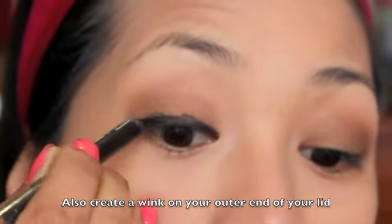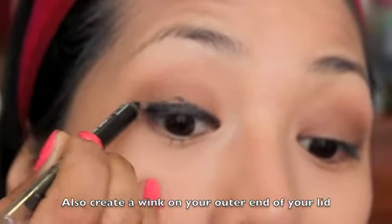Taking my Maybelline 2-in-1 Impact Shadow Liner, I'm just going to line my lid coming closer to my lash line. Don't worry if it's not perfect because we're going to smudge it — I'm using the black liner to create a smoky effect. I'm taking my smudger brush, which is this e.l.f. Professional Smudge Eye Sponge, to smudge the black eyeliner.